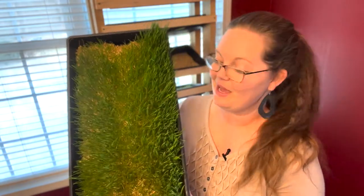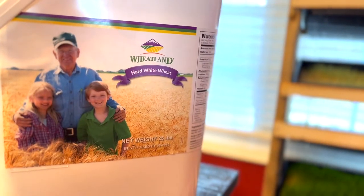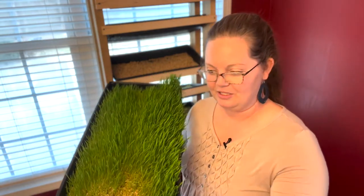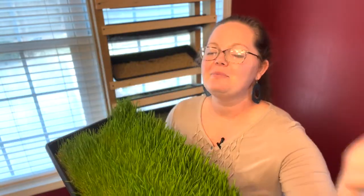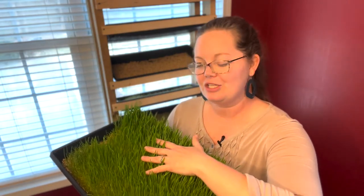This right here is about seven days of growth of wheat berries. On day one of this fodder system, I soak wheat berries in water for about 24 hours. After that, they get put into a tray where there are drainage holes at the bottom — we did make our own drainage holes in these. I put a weight on top, and that simulates soil being on top of the seed, which helps to speed up germination.